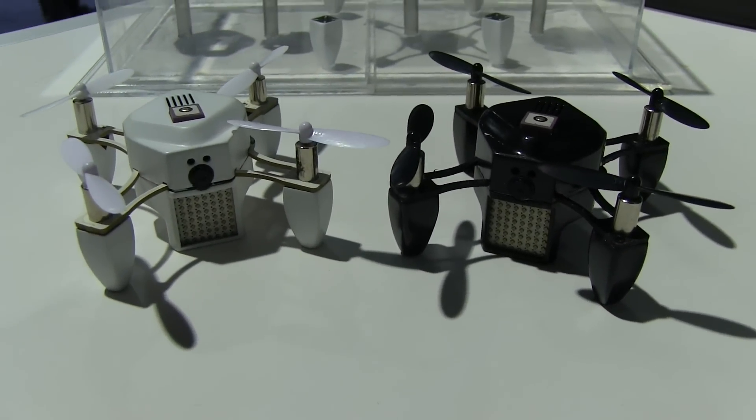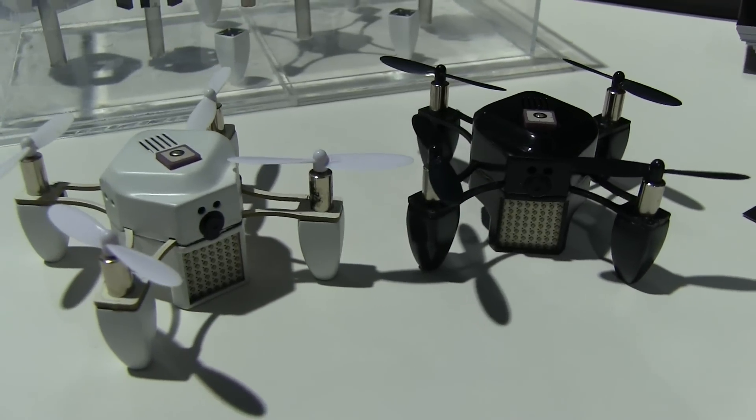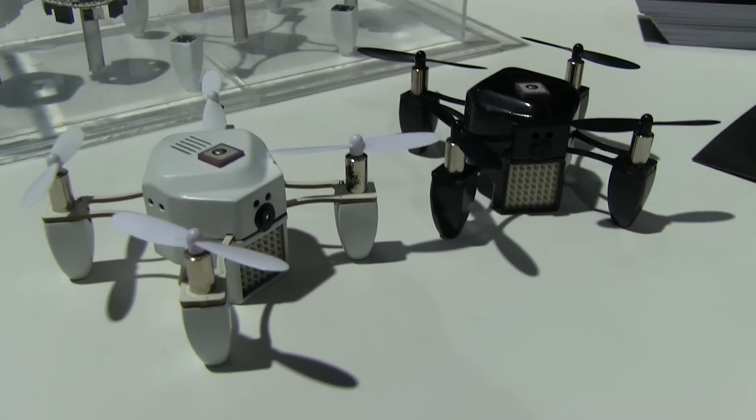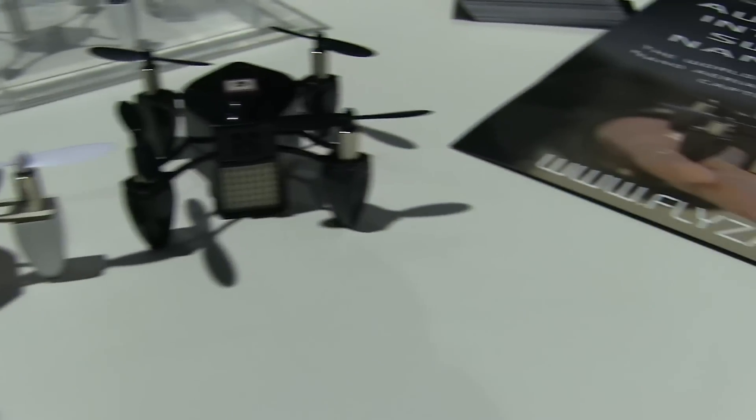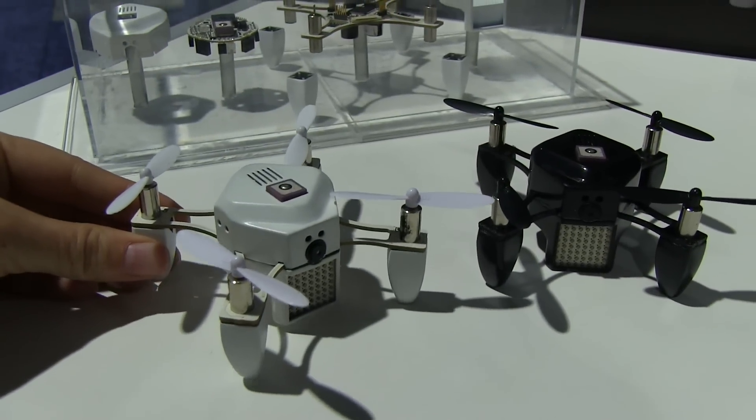Nicole Scott here from Mobile Geeks. I'm at CES 2015 and this video is brought to you by ASUS. I'm here checking out a new nano drone. This is Flyzano. You can check out more information on flyzano.com. The Kickstarter campaign for this actually just ended today.